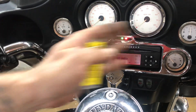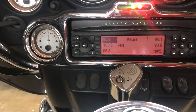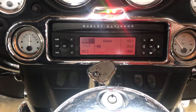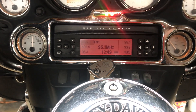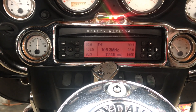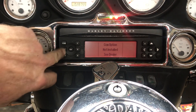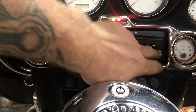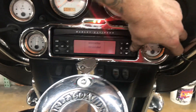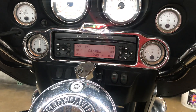Our radio has no speakers to accompany it. However, you can see I'm able to change the volume. I can also change radio stations. I've got push button functionality on the faceplate even though we don't have those options installed. So our radio does work, it just doesn't make any noise.